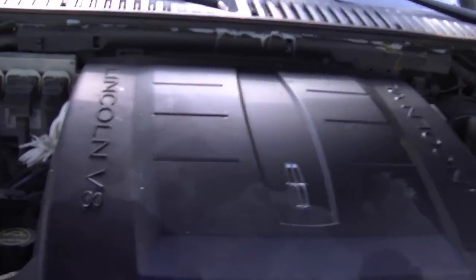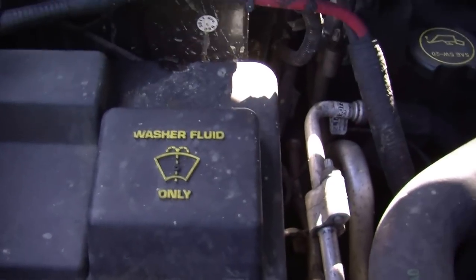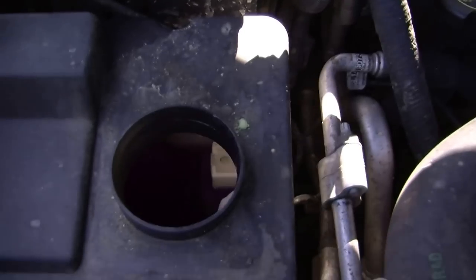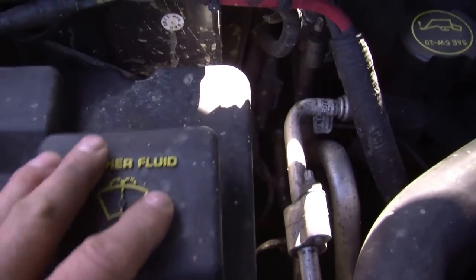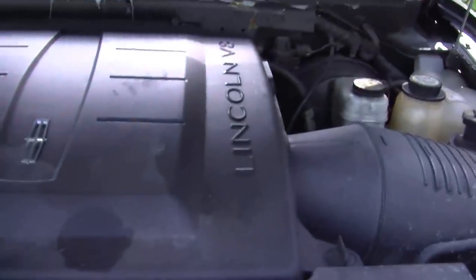Oh yes, one more fluid. The washer fluid is on the passenger side, in front of the battery — this is the washer fluid for your window washer. There you go. Now you've got all the fluid locations. Should be fairly easy for you to find. Thanks for watching. Hope that helps.